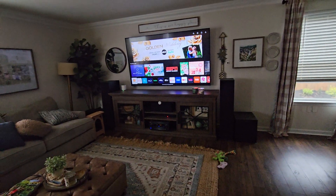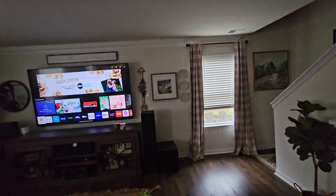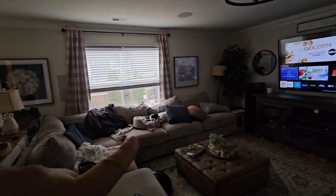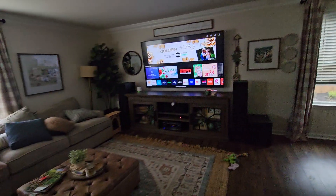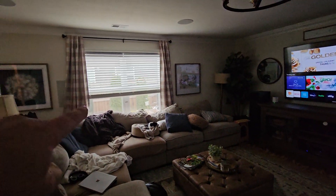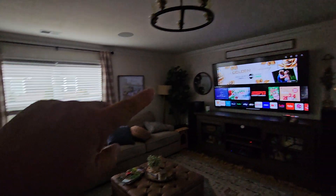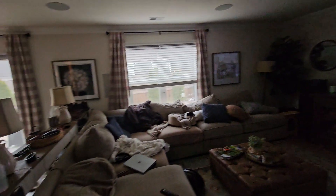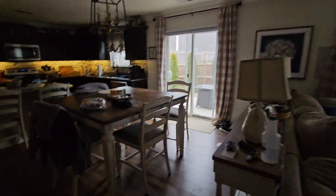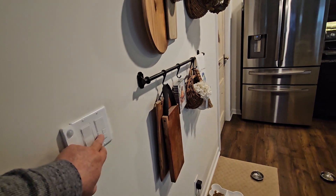If we're watching a movie and we enable movie mode, all the blinds will come down over the door, over those windows, and that window there to darken up the room. The lights will shut down, and then when you pause the remote that blind on the right will come up 25 percent and the lights will come up to 50 percent, so if you want to get up and get a snack it's not too dark.